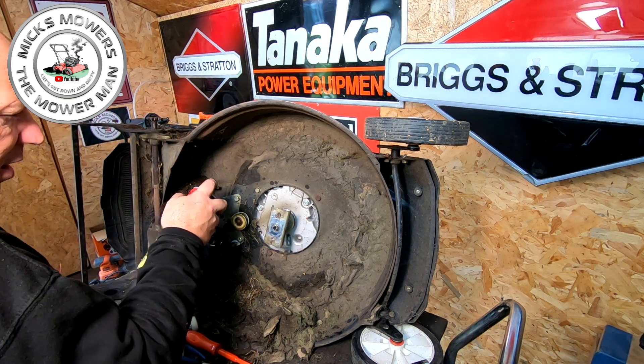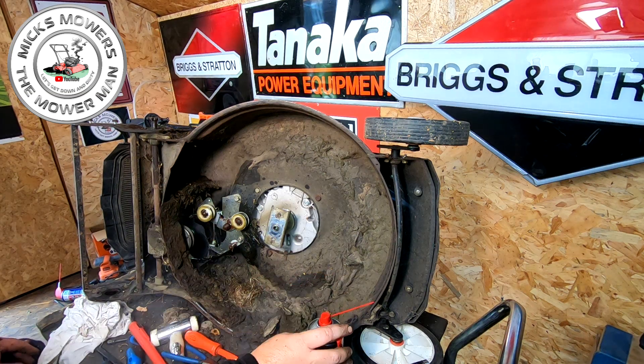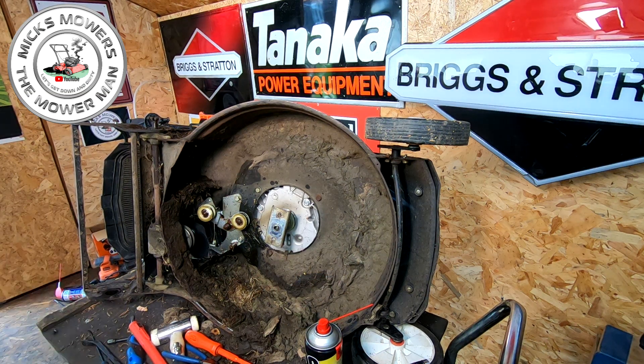But yeah, all in all there's no damage there — the damage is on the roller. So let me get this cleaned up, get the lawnmower off the bench, and then we're going to go and have a look at this roller — that's the main reason why it's here. If I can't fix the roller, I can't fix the mower — it's as simple as that. See you in a bit.